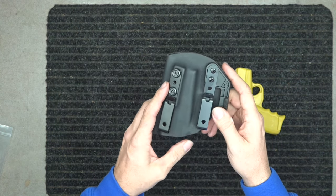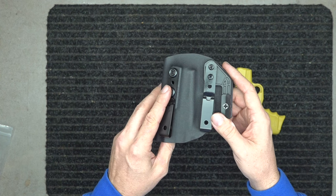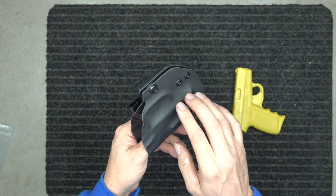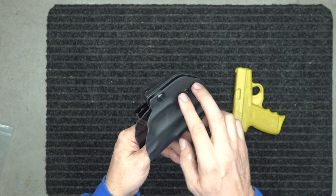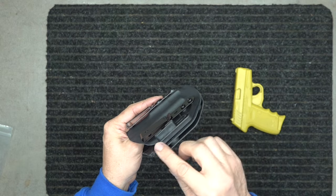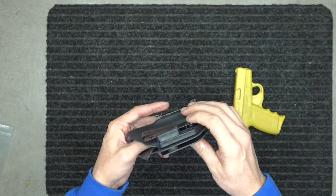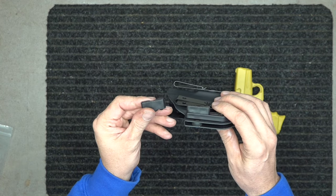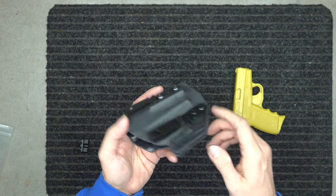One of the videos below will show you how to use the three-point retention system as well as what's going on with this wing — how it works and what you need to know about it. The wing comes with a small and a large riser.